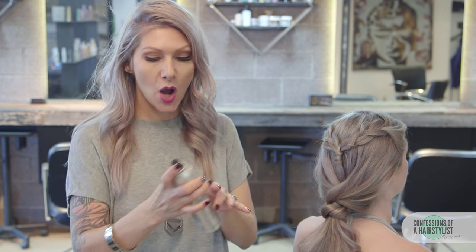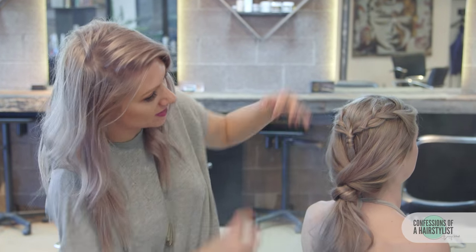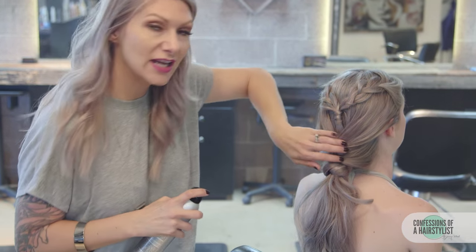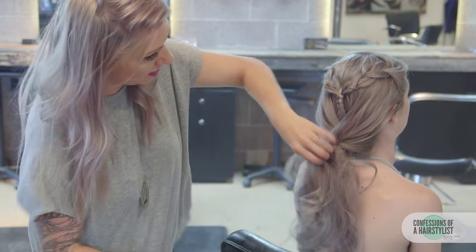Mia has a photo shoot later, so I want to add some shine spray by Kinra all over to smooth any flyaways. What's going to be key about the style holding all day is utilizing the Ultra Freeze hairspray by Kinra. This stuff is amazing — it dries really, really fast and it's going to help her hairstyle hold all day. We're just going to spray it all over, fluff up the ponytail, and smooth any flyaways down.